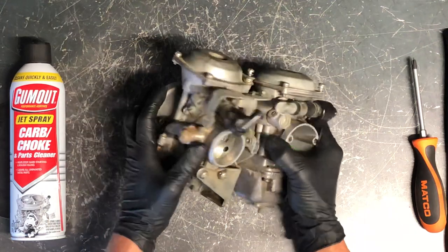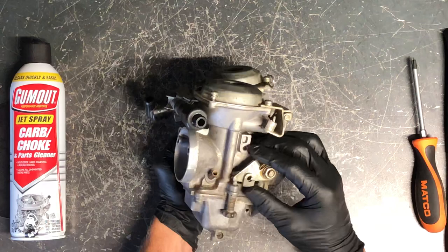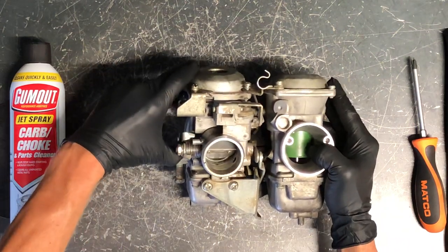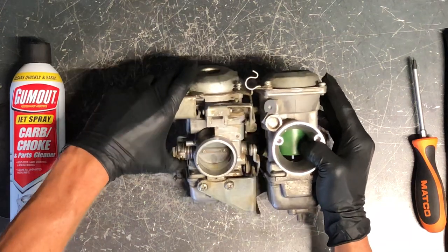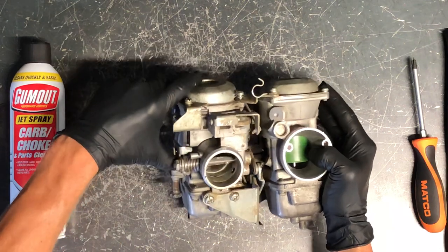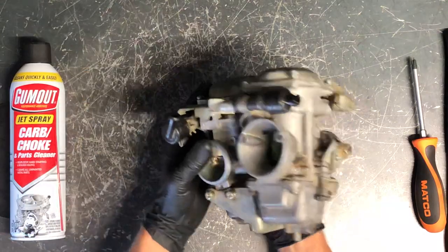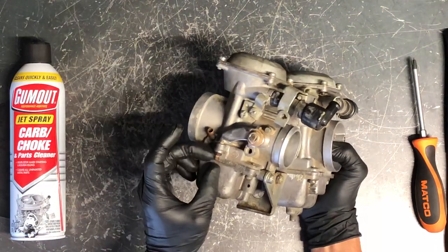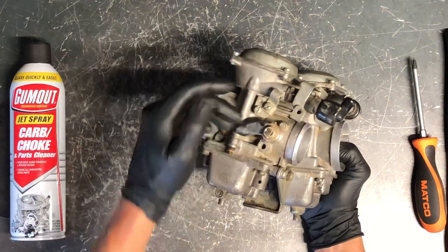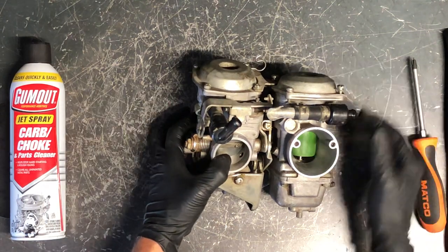Next is syncing your carburetors. You've got butterflies, one on each side. Your throttle cable pulls and lifts both of those up. If they're not sliding freely, disassemble and clean it out. The butterflies should be opening at the same time — if they're not, loosen this lock nut here and tighten or loosen it as needed so they're both opening and closing at the same time.